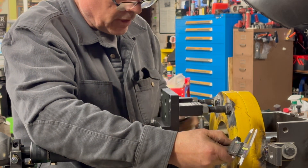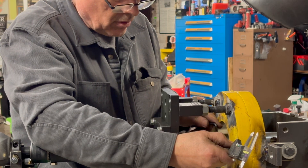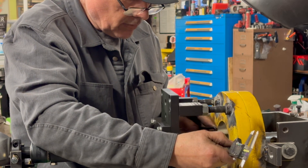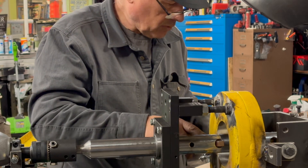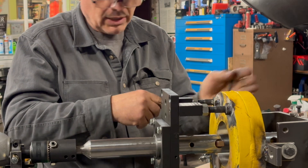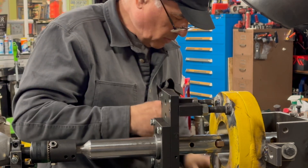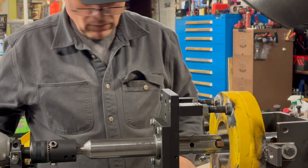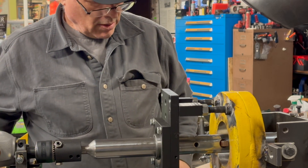If you want precision, you could put the cutting tool positioner and use it for that. These tools from this side are left-handed. I'm going to show you how it's going to be from the other side: when you go the other way pulling, you could put right-handed tools.